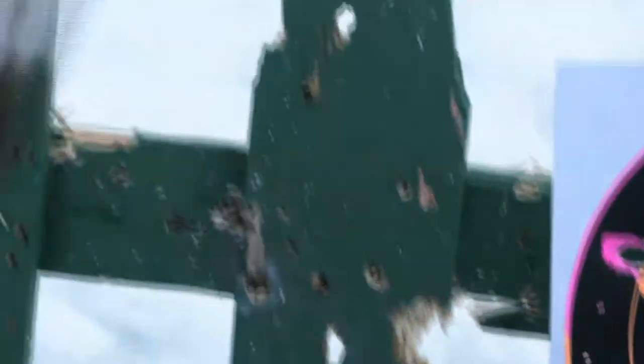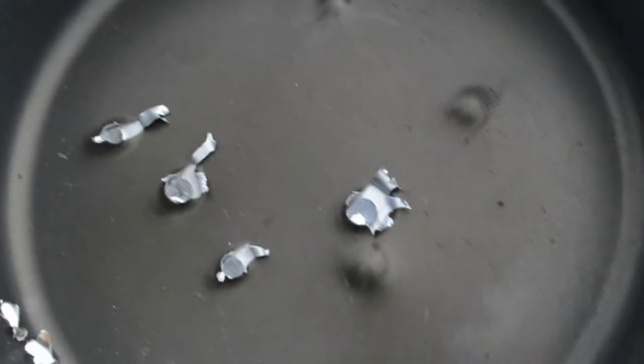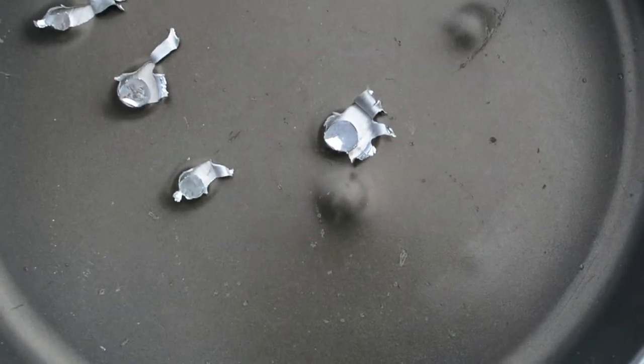I wonder if that's the weakest part of the pin. No, it looks about the same thickness. Nice. Your bolt expanded a lot though, comparatively — to the other three holes. Yeah.